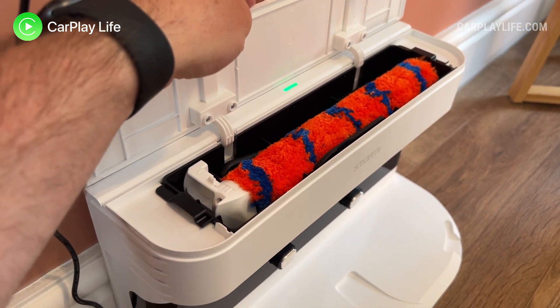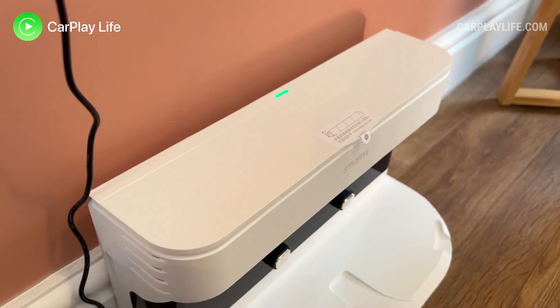The dock's bulkier size is mostly due to the top opening compartment that houses the spare soft roller brush, a cleaning rod, and a plastic comb to help remove or unclog any hair. Personally I would have preferred a smaller dock and a much easier way to place it around my home.